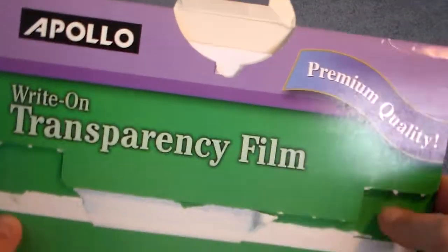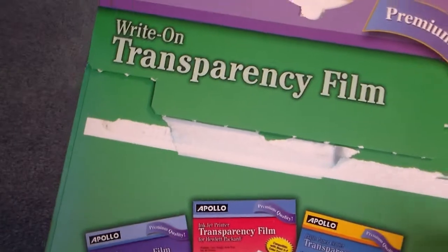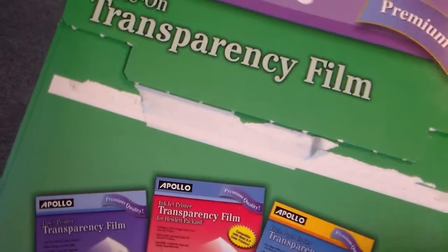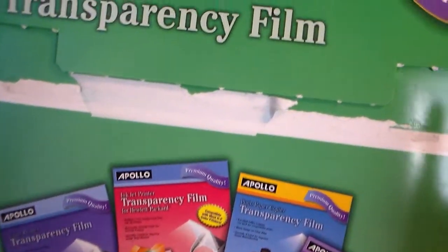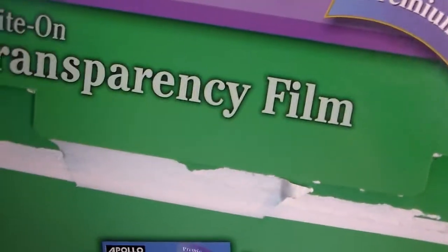And then I found this Transparency Film. I've seen people buying sequins and doing a lot of shaker cards, shaker pockets, and whatnot. So I thought this would be a good fit — it's not real heavyweight, but I don't think it needs to be very heavyweight to make those shaker cards. So I thought this would be a good way to try making those.